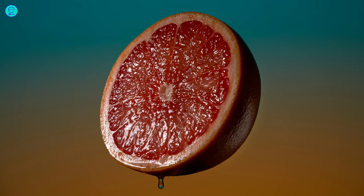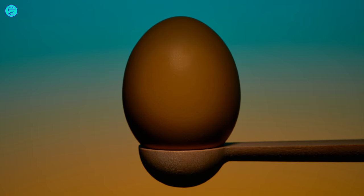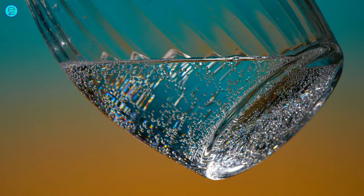You need pink grapefruit, juniper, coriander seeds, allspice, an organic egg, and sparkling water.